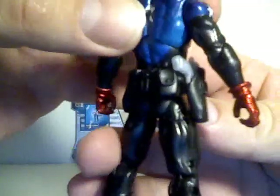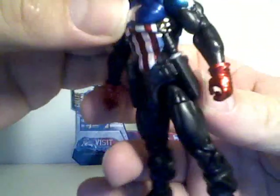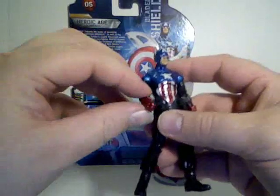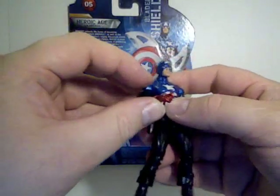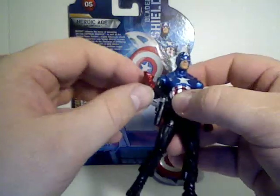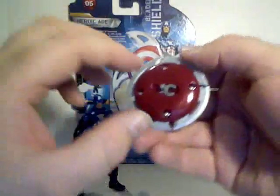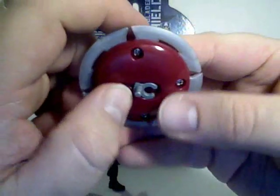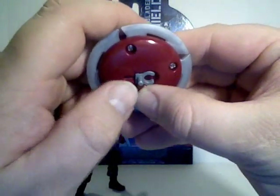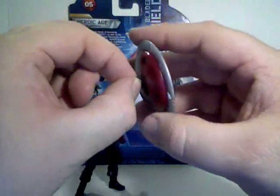Around the belt he's got some pouches. His gloves are a nice metallic red as well. It does work. The shield has got the flip clip and peg system, so it can be clipped onto the wrist.